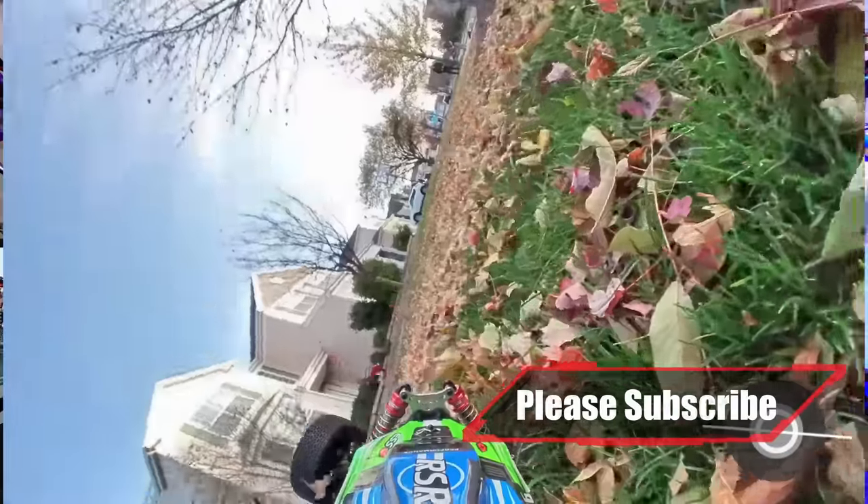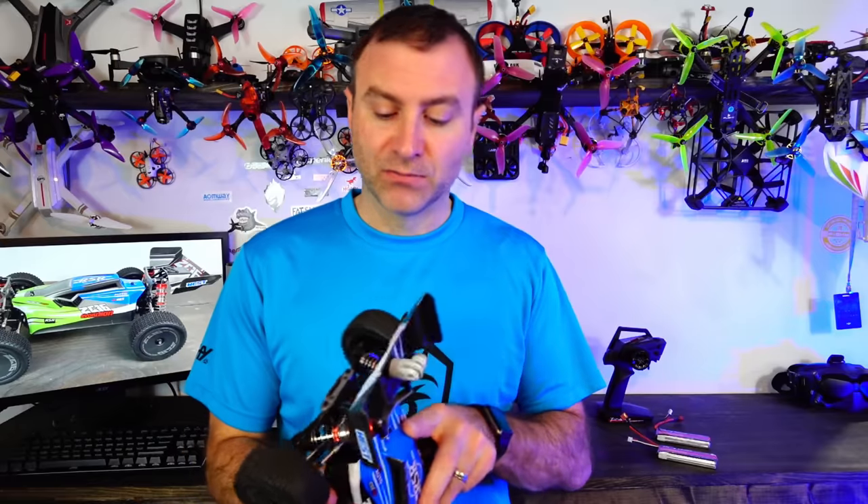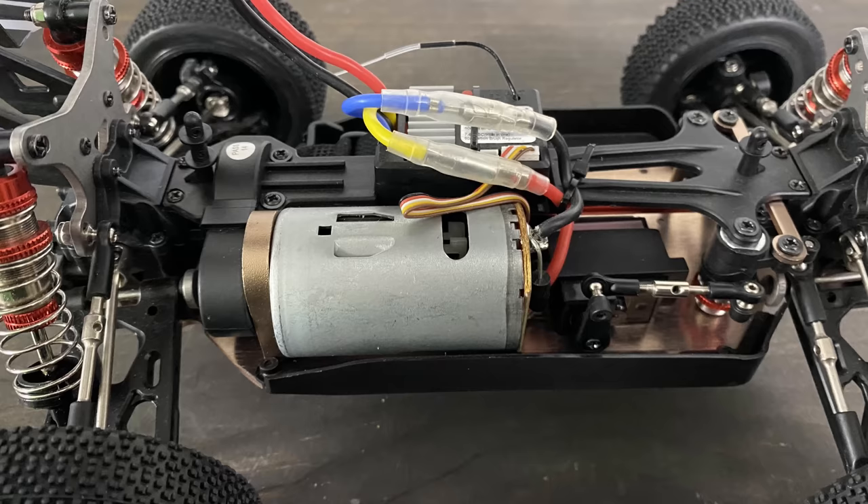Now it's a brushed motor — a 550 brushed motor. That's not as good as a brushless motor, but that doesn't mean it doesn't have power. It's got plenty of power to boot.